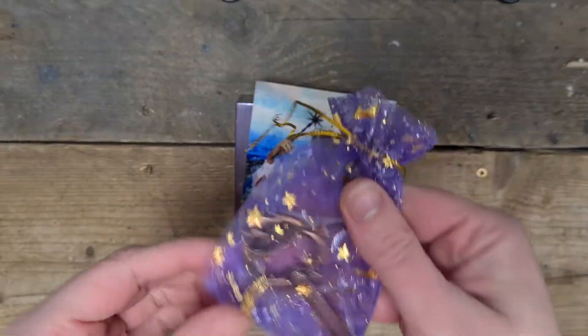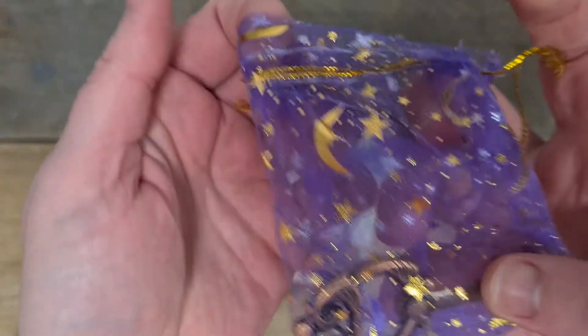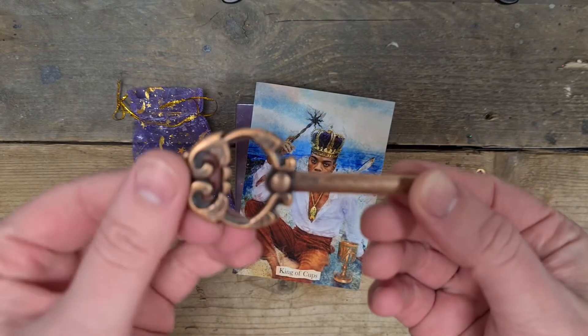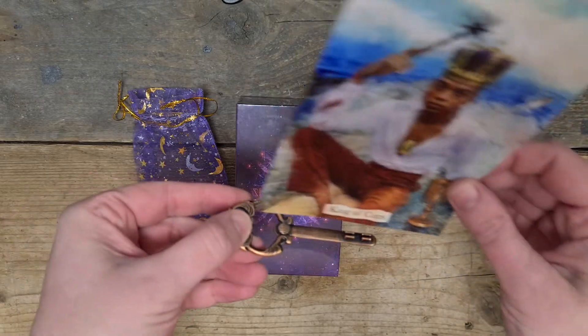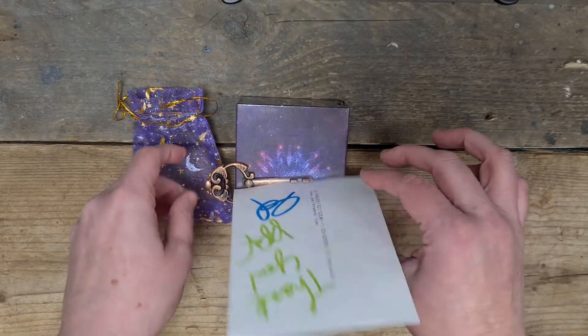The first thing it came with is this cute little organza bag with stars and moons on it, with a key inside. It's a cute little vintage key, and it's a card holder — it will stand one card up.